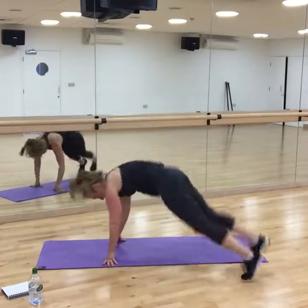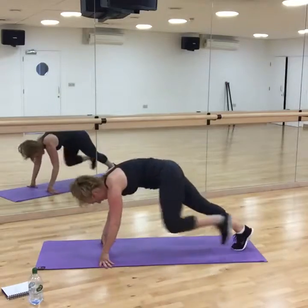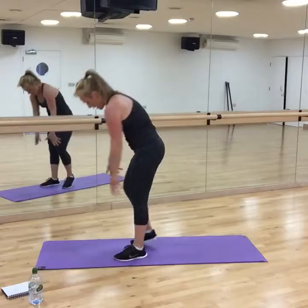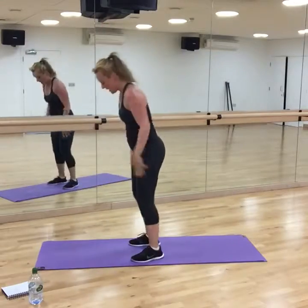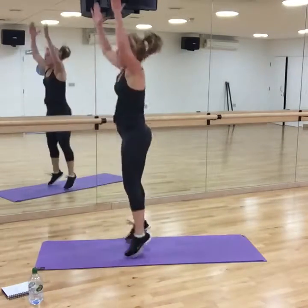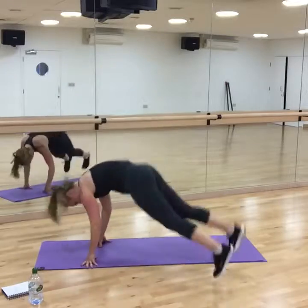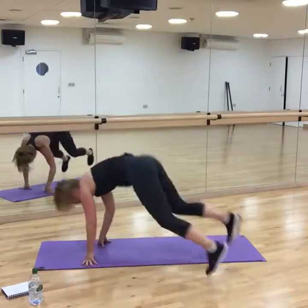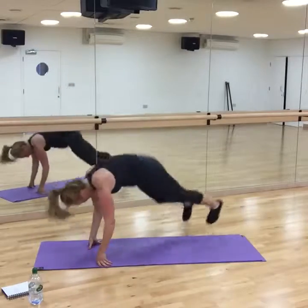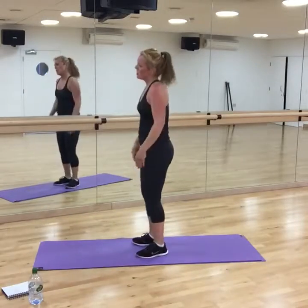Normal burpees or lateral burpees — lateral burpees means sideways, sideways. Or just the alternative: walking and up. Come on. I'm going to be a little bit slower — remember, I've done the first workout. We want a better balance.